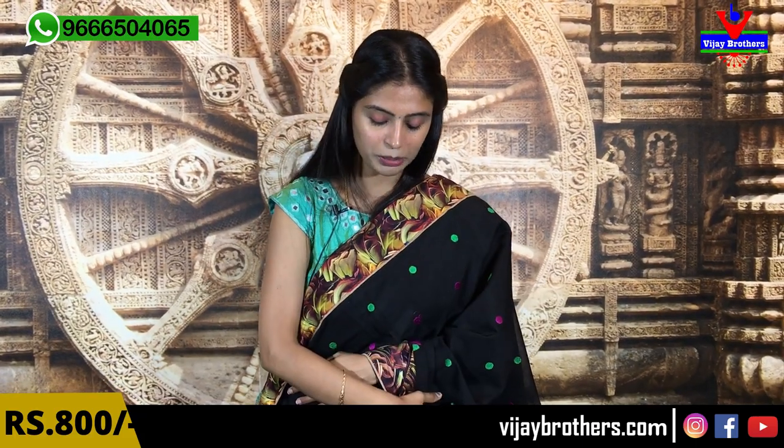It is a beautiful saree — very comfortable, very mysterious. Let's see the next variety.